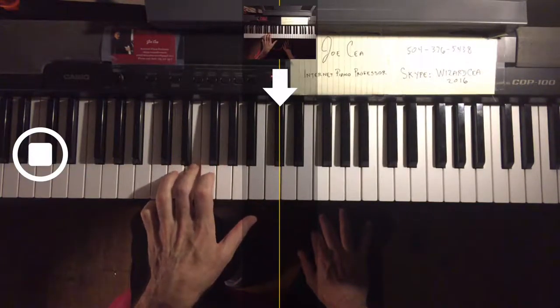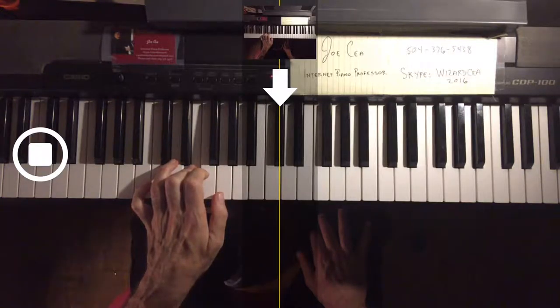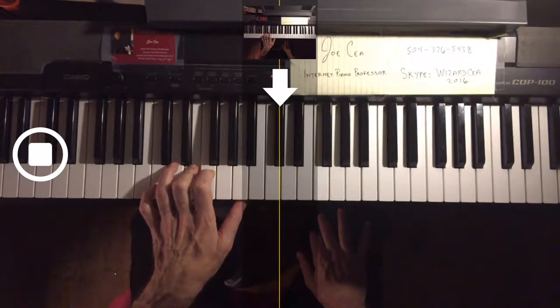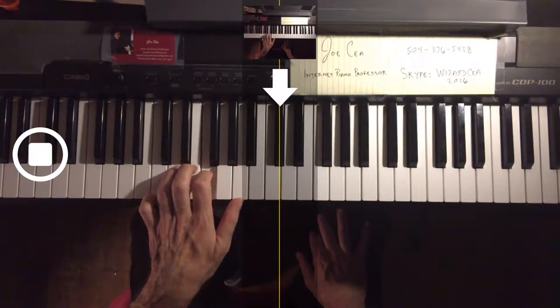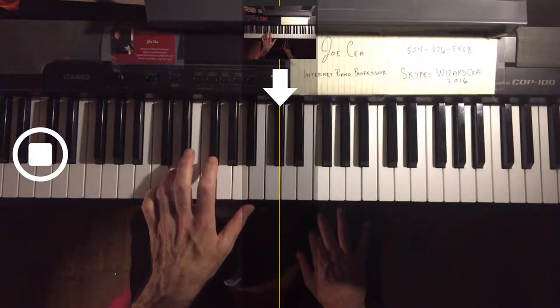Left hand fingering sequence: five, three, four, two, three, five, four, two, three, one, four, two, one, three, two, four. Then the minor.